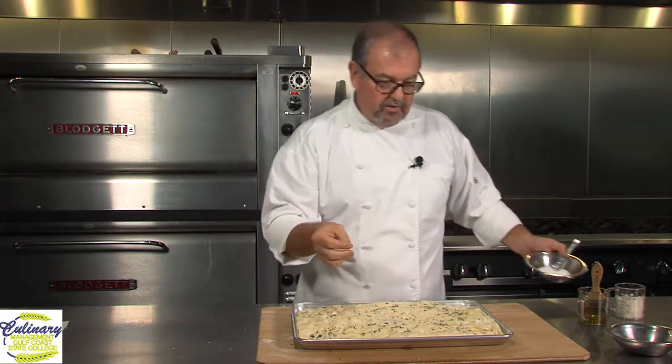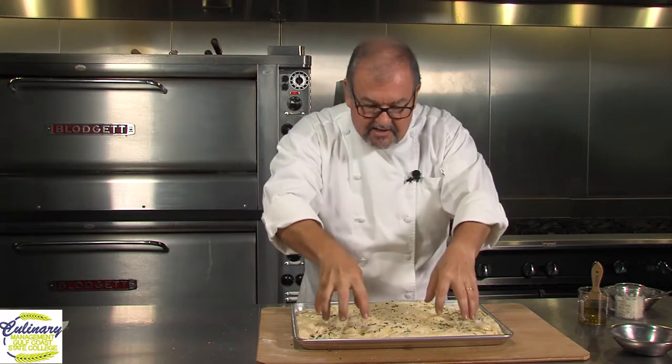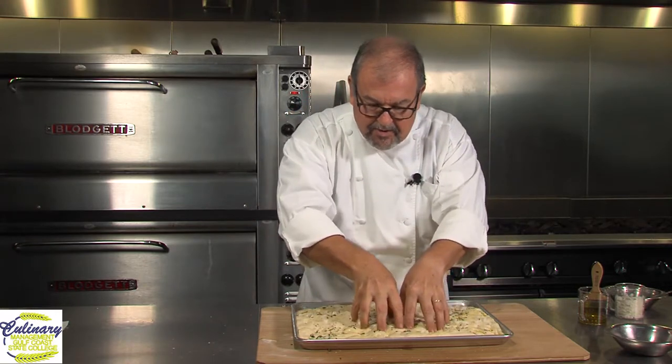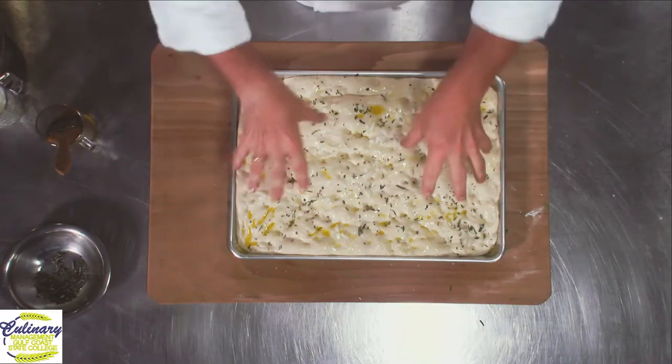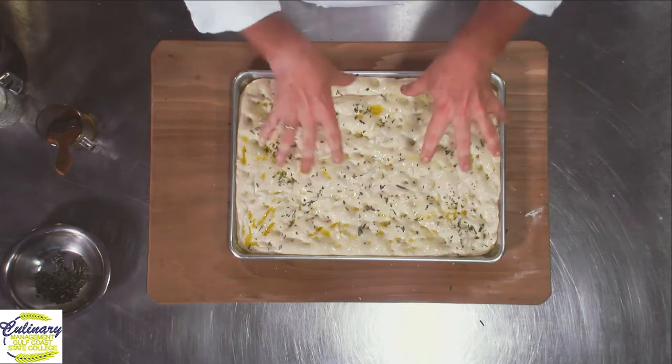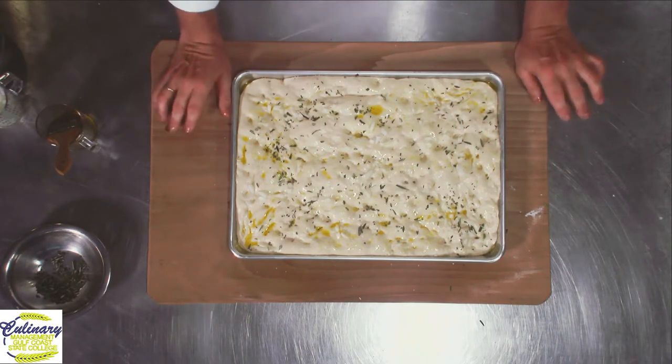Now what we're going to do is really gently take our fingers and give it a couple of gentle pokes. Just a couple — don't deflate the whole bit of bread. But what I'm doing is just creating a little bit more pockets in there. Now, as far as baking this is concerned, if you have a convection oven at home — a convection oven is an oven with a fan inside — it causes the air to move.